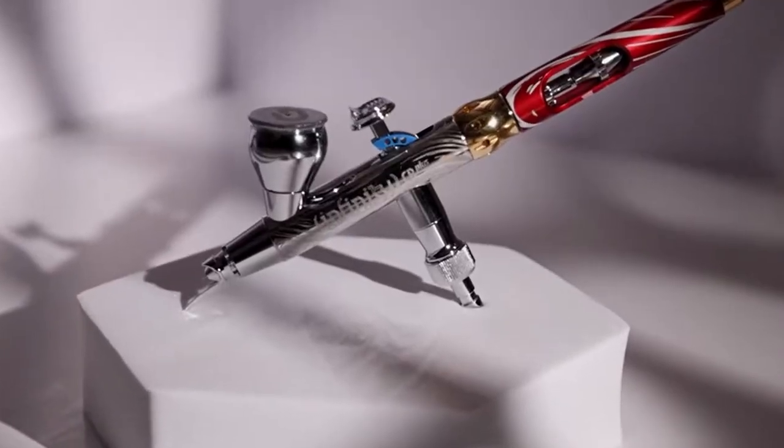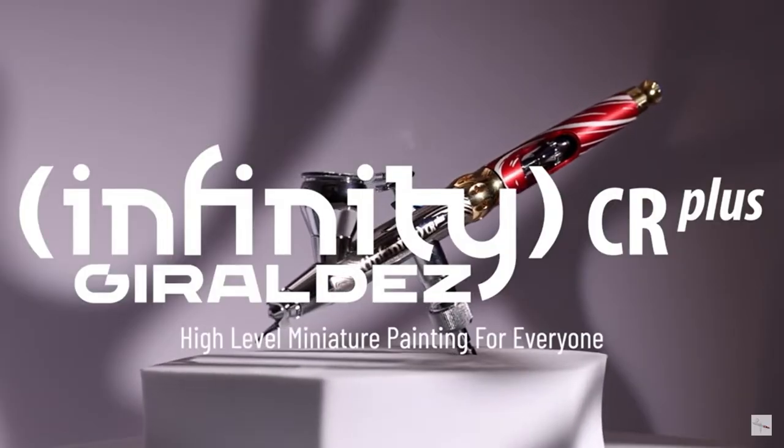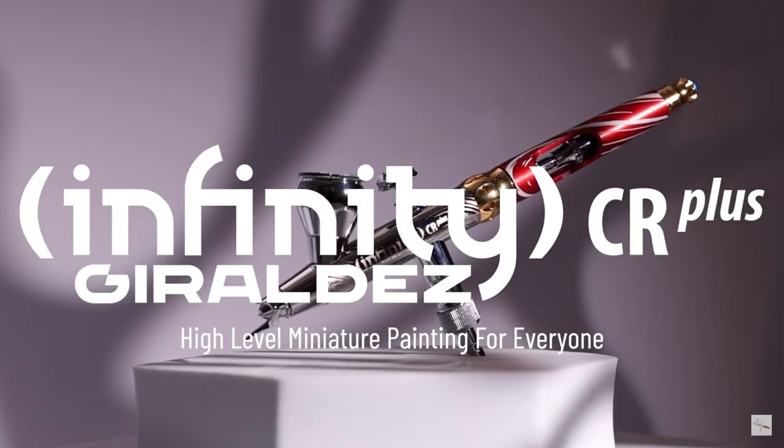The Geraldez Infinity Airbrush was designed by — you guessed it — Angel Geraldez, a renowned painter, and he made it to assist painters at every skill level by improving accuracy and control.